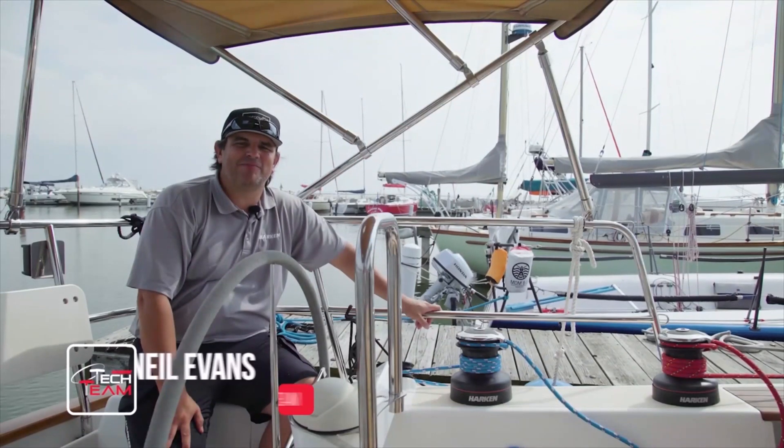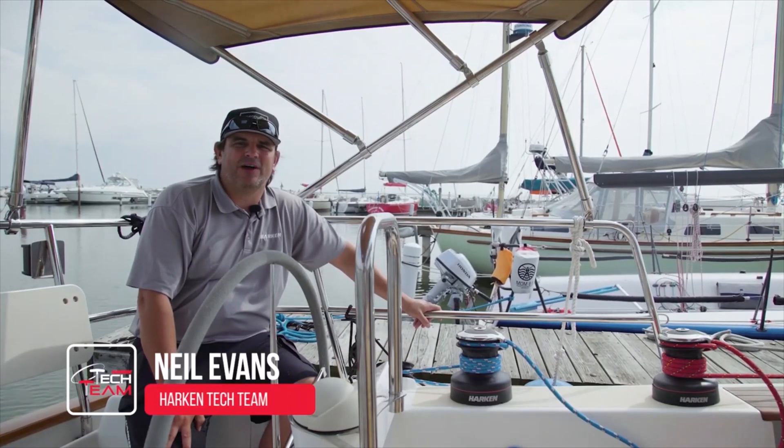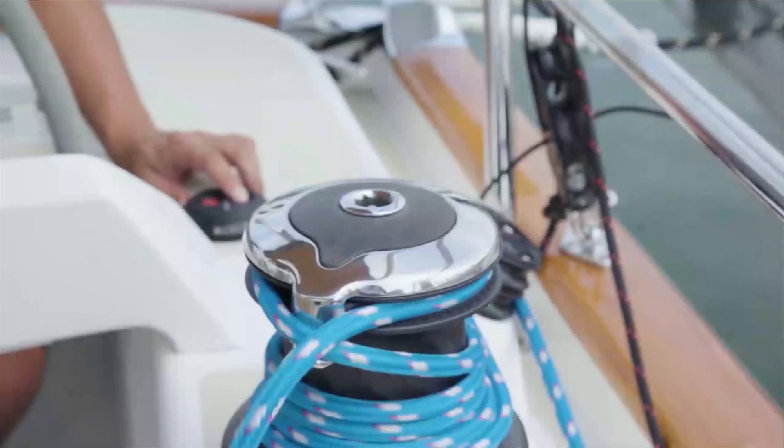Hi, I'm Neil Evans with the Harkin Tech Team. We're here in Sheboygan, Wisconsin aboard a Tartan 4000 to talk about Harkin Radial Electric Winches.